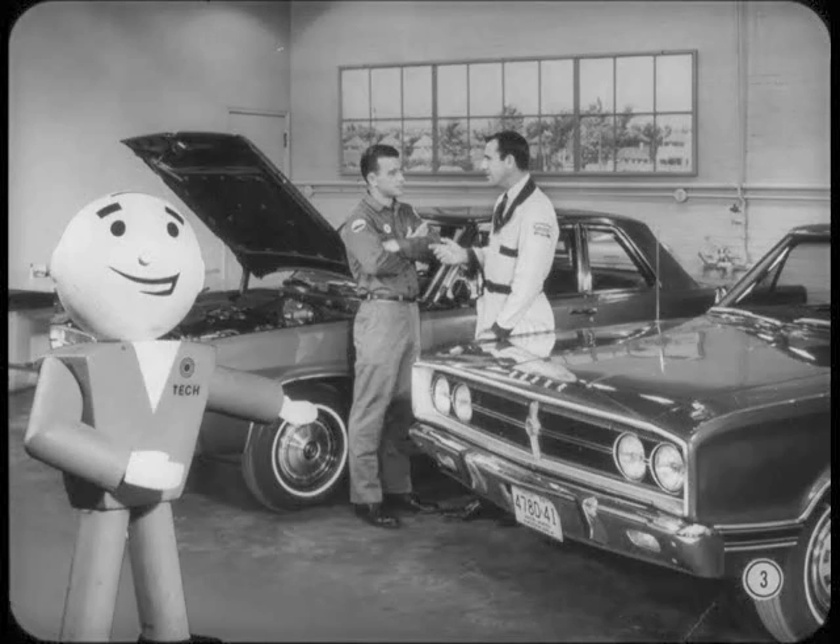It's new model time again, and Frank is busy explaining some of the new features of the 67 models to Bill, one of his service technicians. Let's listen in.